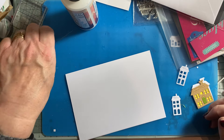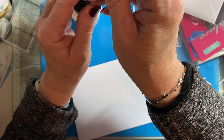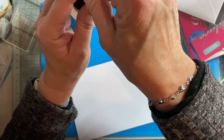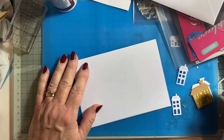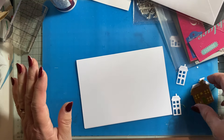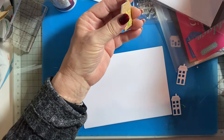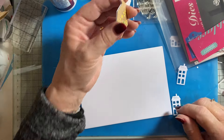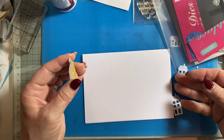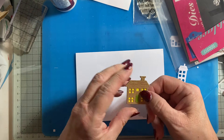Hi everyone, it's Lynn, welcome to my Crafty Corner. I'm coming on today to do a new home card — it's for one of my son's friends who's just got his first home, moved out of renting and actually got a lovely home. This video will be going up when they've got the card, so they won't see this beforehand — they'll see it afterwards.